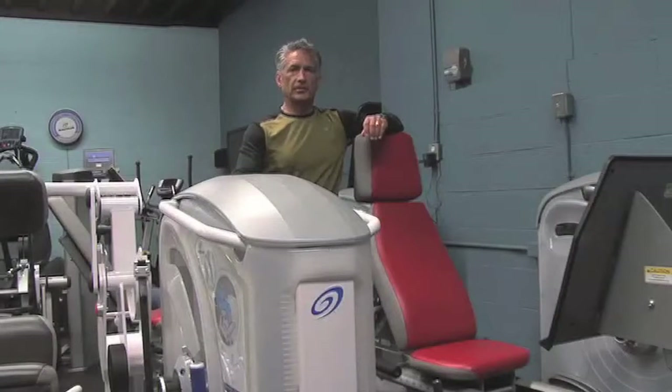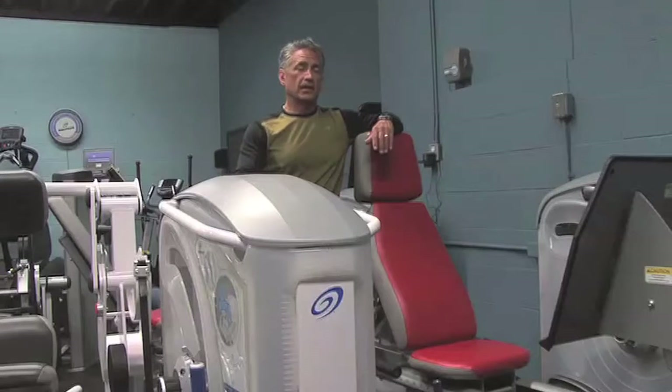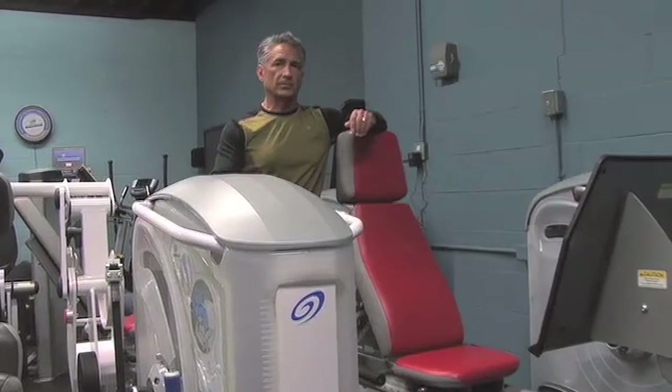The Aging Gracefully program is a strengthening program for older adults that's in use in over a thousand long-term care facilities within the United States. We have well over a million resident treatments, zero reported injuries, and proven cost of care reductions through increase in FIM scores, which are functional independent measurements.